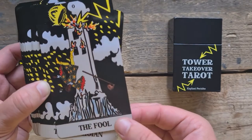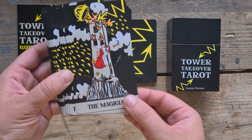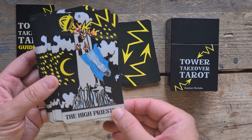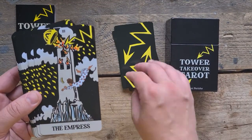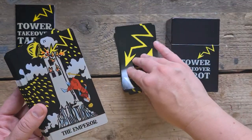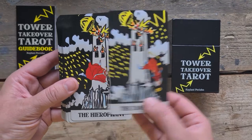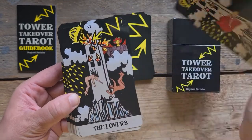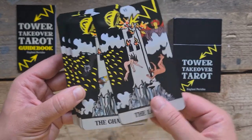So we have the Fool. What happened to his dog? Where's the dog? Maybe the dog's already gone, maybe the dog's in the fire, who knows. Then we have the Magician with all his elements being chucked out with him. The High Priestess — she lost her crown. The Empress — oh, she's trying to find her crown, she ain't going easy, is she? The Emperor. The Hierophant. The Lovers — I love that the Angel's just there watching.